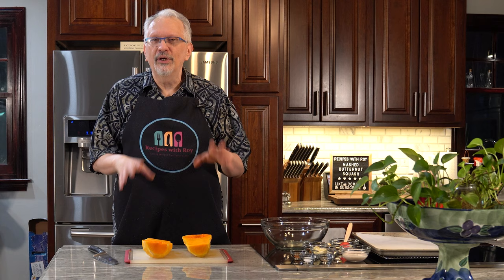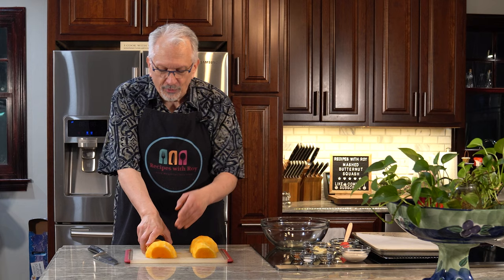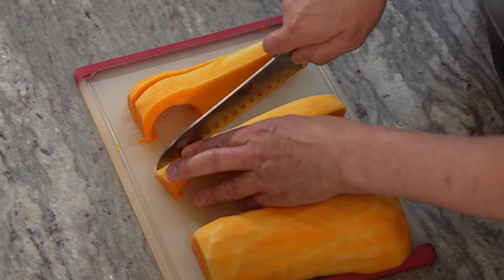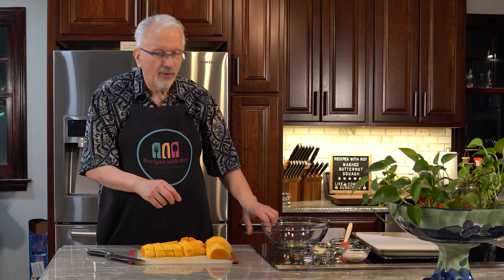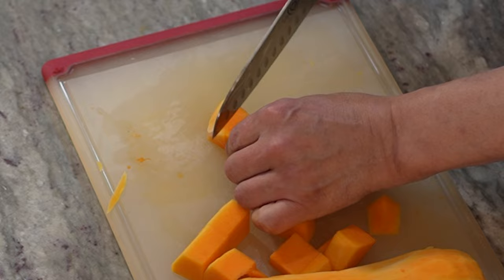Now we're going to cut this into cubes about one inch. The tip of my pinky is about an inch, so that's what I use as a guide — doesn't have to be precise, you don't have to get out the measuring tape, you just want them all to be about the same size. I'm going to put them with the flat side down so it'll stay in place better, cutting them in half and then measuring. Basically I'll be cutting this into about four lengths, then take two of them and do the same thing, bring them all back together and cut them into my cubes. Then I'm going to throw them into a large bowl so I can also see if any of them are a little too large.